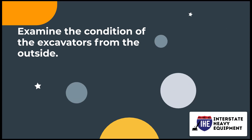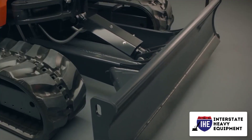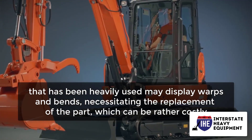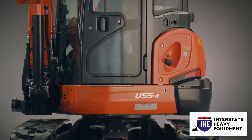Number 2: Examine the condition of the excavator from the outside. Keep an eye out for dings, cracks, and bending. A machine that has been heavily used may display warps and bends, necessitating the replacement of the part, which can be rather costly. Misuse of the excavator could result in outside harm.